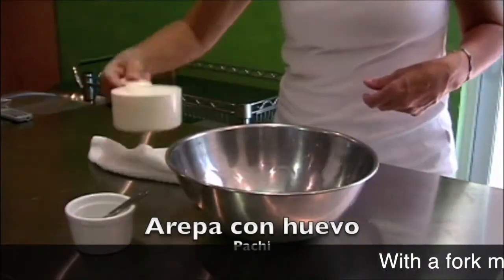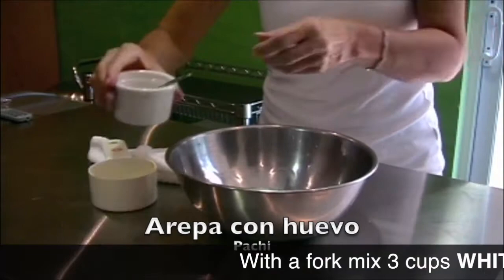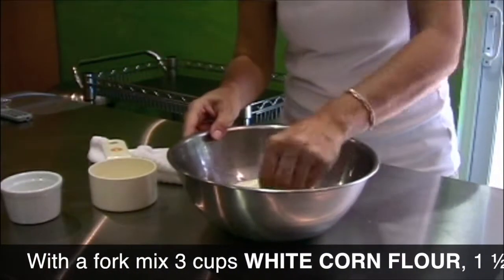Perfect arepa con huevo in minutes. Place your corn masa flour in a bowl, add a pinch of salt, and then a cup of hot boiling water.